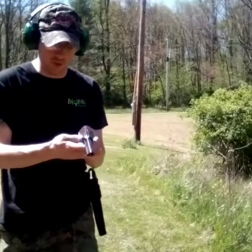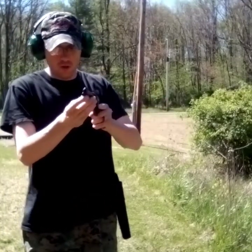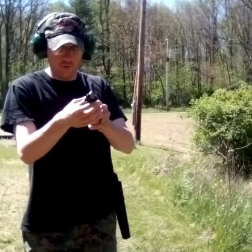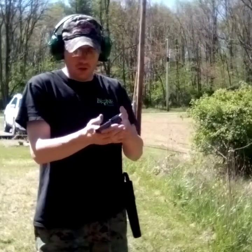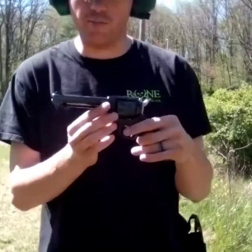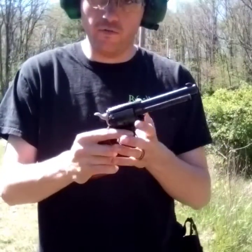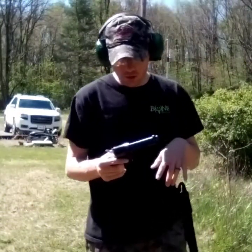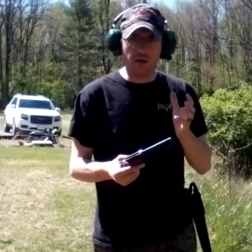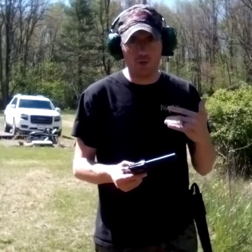This is the Heritage 22LR revolver. It's made by Taurus, but it is called the Heritage Manufacturing Company — Taurus bought them out. It's a six-shot, single-action revolver chambered in 22 caliber, and you can even get a 22 mag cylinder for this gun. Picked it up at Academy for $179.